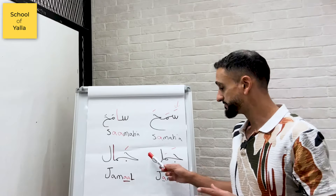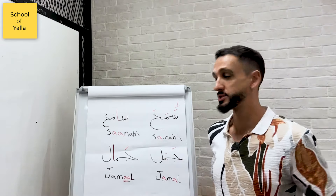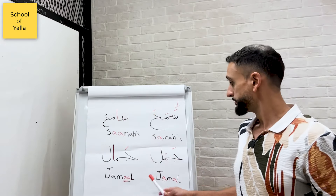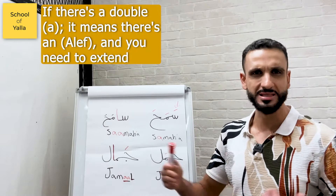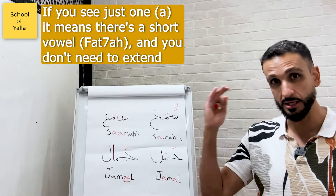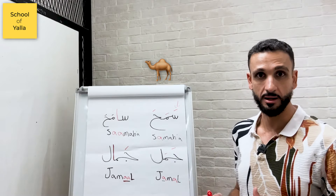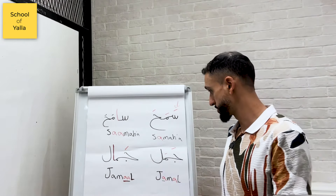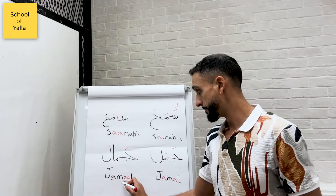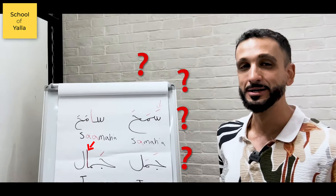Let's take it a step further. The pronunciation difference between these two words is very subtle, but it will change the meaning completely — just like we saw with Samaha. Here we have Jamal and Jamal. Jamal — with just one 'a,' there's a Fatha — means 'camel.' Jamal — with the double-A, there's an Alif — means 'beauty.'